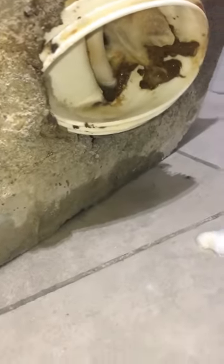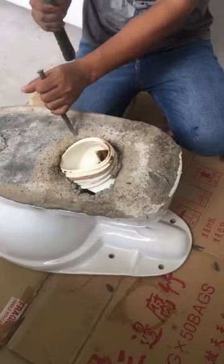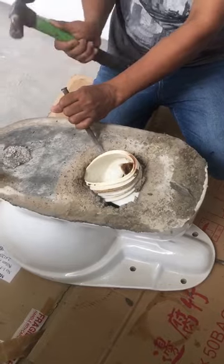Open up the WC toilet — the connector is blocked with tissue paper and poop. Carefully hammer the cement without breaking the WC to remove the connector.